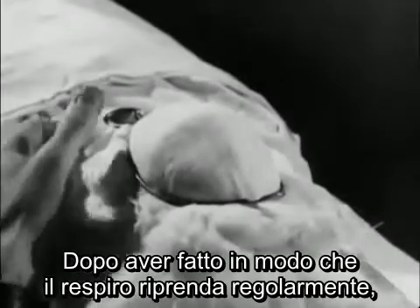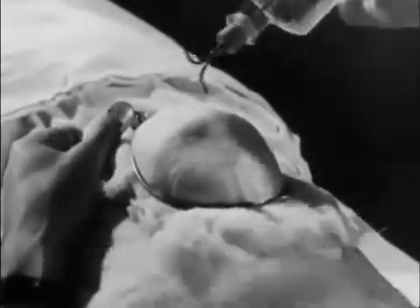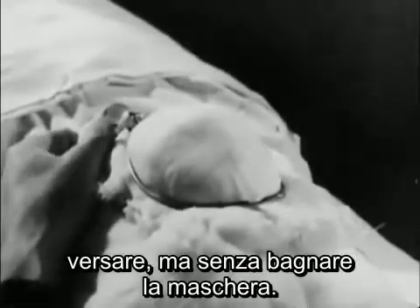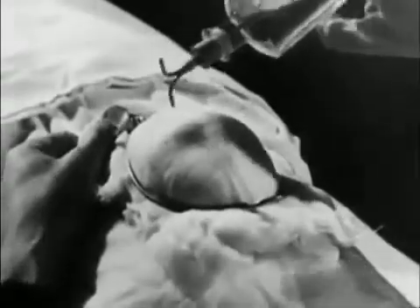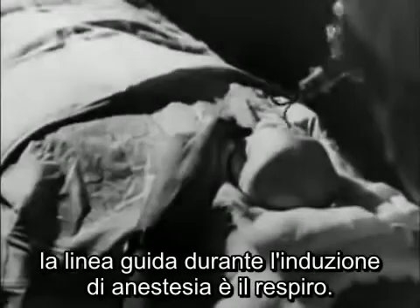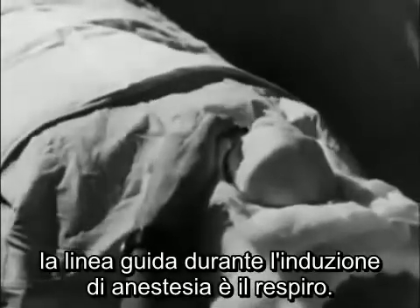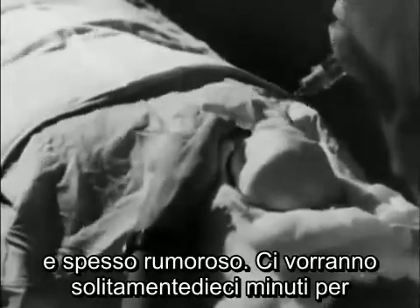Provided the breathing is regular, the rate of flow should be progressively increased until you're pouring it on — but don't soak the mask. The chief guide during induction of anaesthesia is the breathing. With loss of consciousness it alters, becoming irregular, deeper, and often noisy.